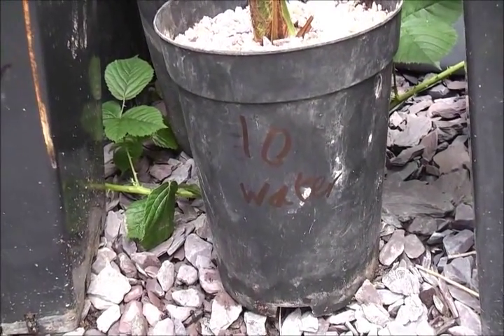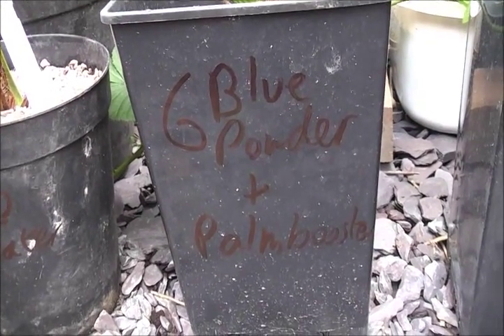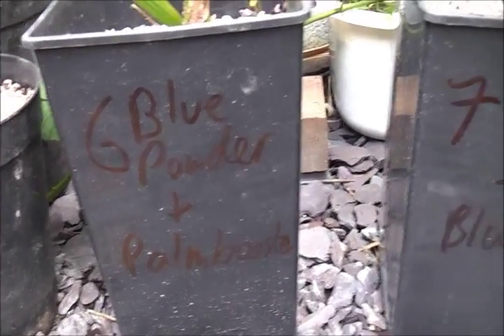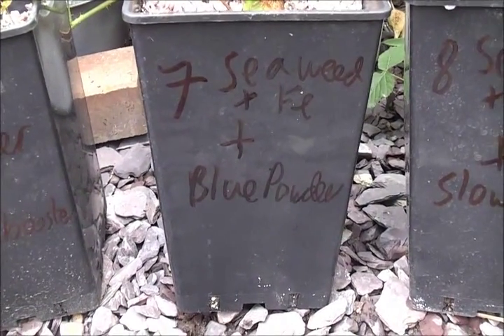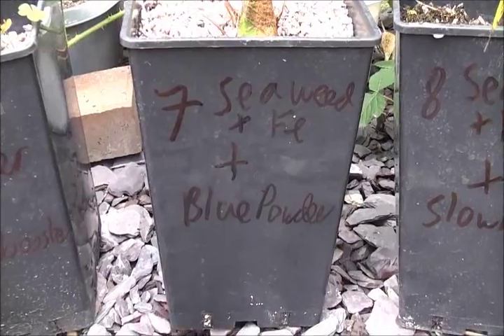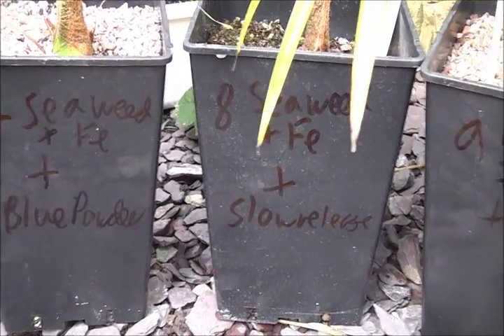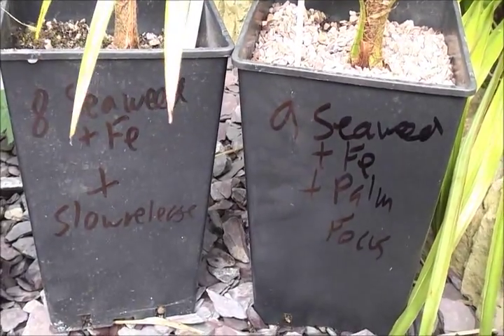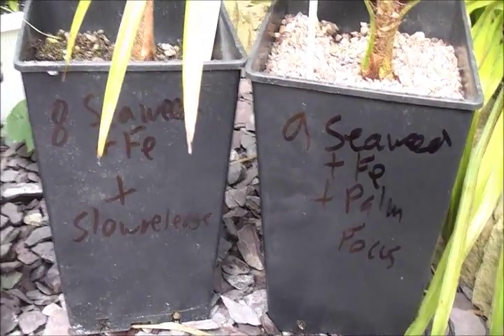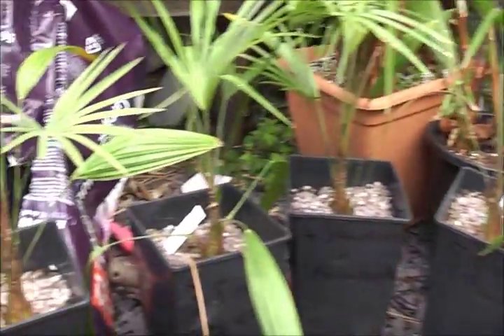Number ten is the control — just water. Number six is blue powder and palm booster. Seven is seaweed extract with iron, palm booster, and blue powder. Eight is seaweed plus iron plus slow release. Number nine is seaweed plus iron plus palm focus. They're all going to be treated with different fertilizers.